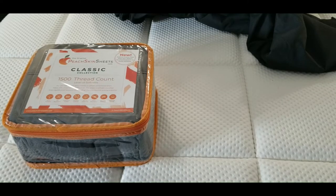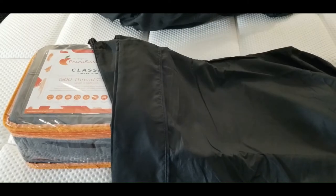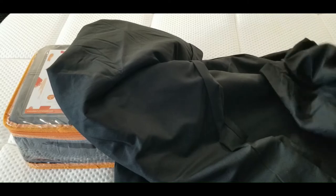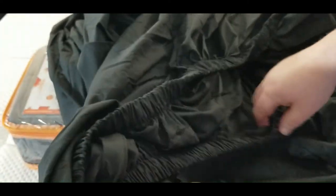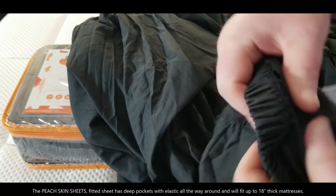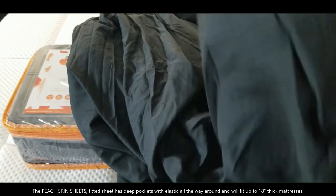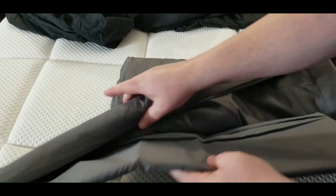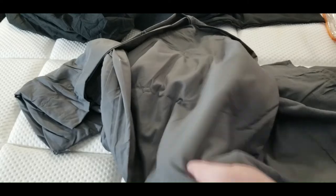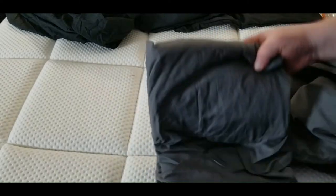It comes with two king-sized pillowcases since I ordered the king, a flat sheet, and a fitted sheet. The first thing I noticed when I pulled the fitted sheet out is it has elastic all the way around the bottom. A lot of companies just get away with putting it on the corners, but they put it on the whole perimeter of the fitted sheet — that's going to be nice. I hate it when it pops up on the corners. They also recommend washing first to remove dust and wrinkles before putting it on the bed.